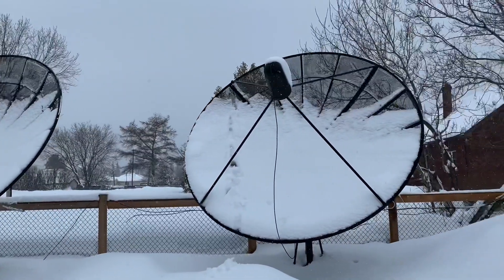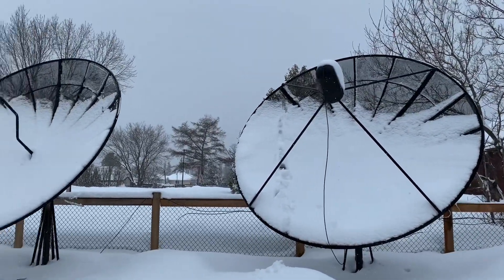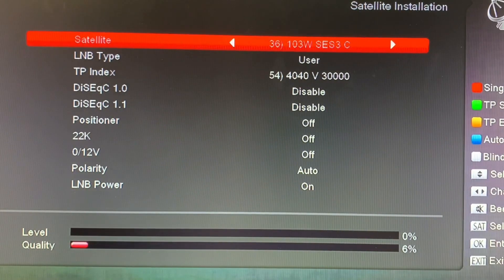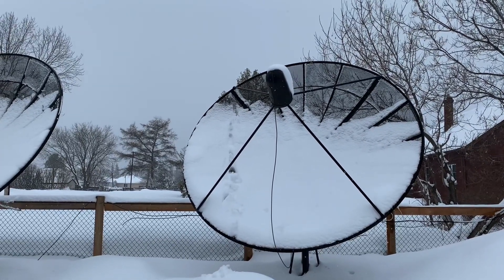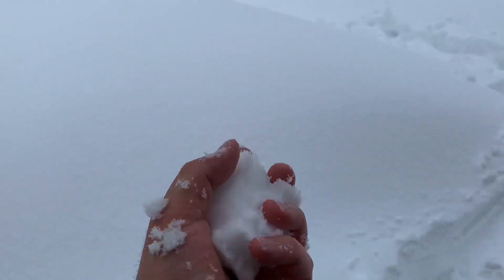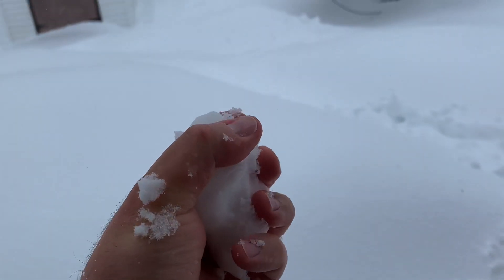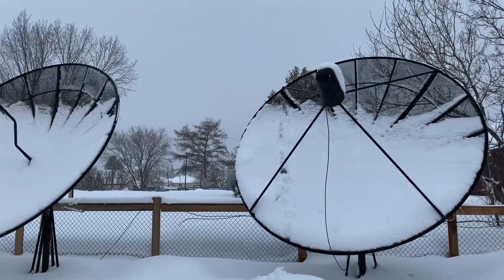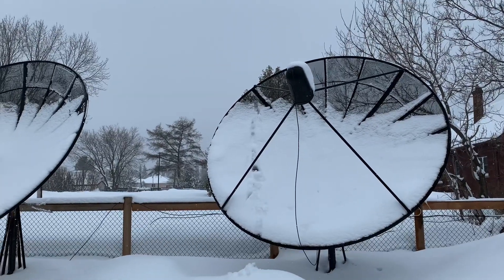We got a massive snowstorm here, and this snow is so wet and heavy it even swamped out the C-band signals. Usually these are pretty much impervious to snow and rain, but the snow is so wet and heavy and has so much water content — this is ideal snowball snow. Because the liquid water content is so high, it just killed the C-band signal. So time to shovel these dishes off — yes, I said shovel, not broom. Shovel.